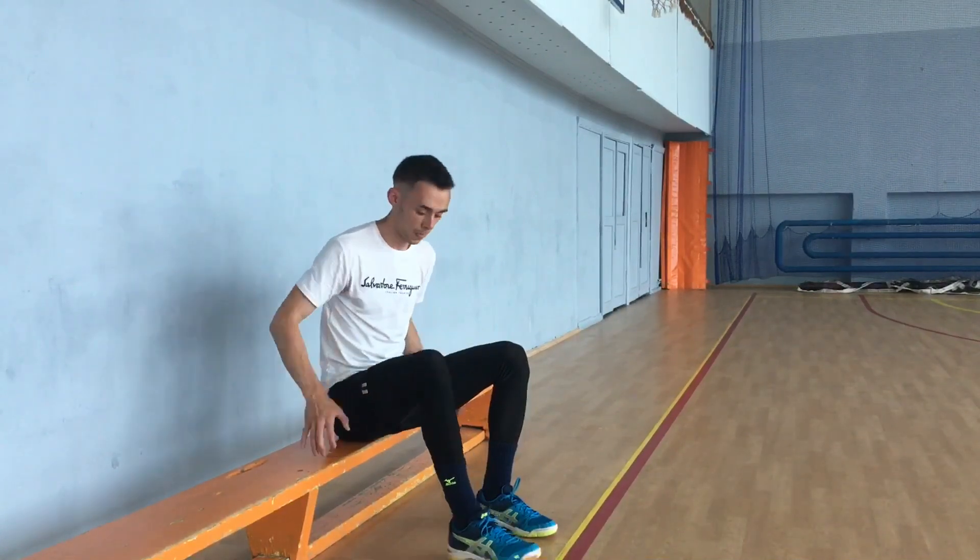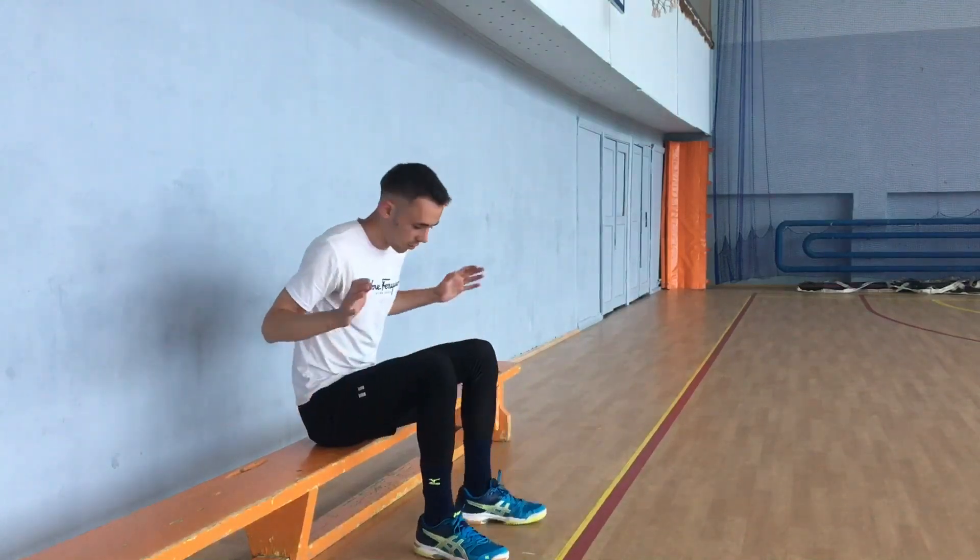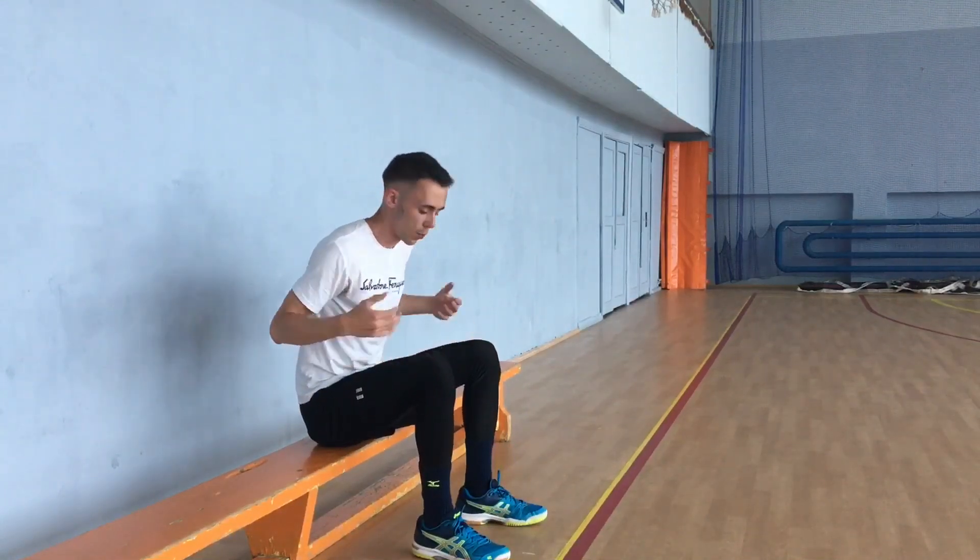For the performance of the concentric jump you should find a stool which will be located at the height of your knees or lower. You can sit in this position, completely relax your muscles, and then charge your legs.